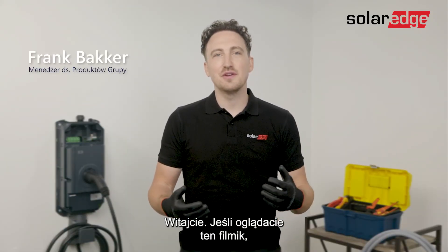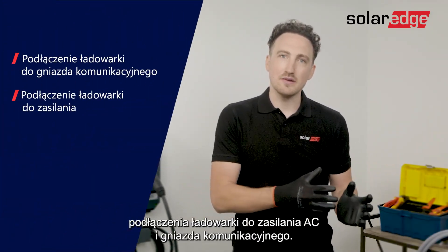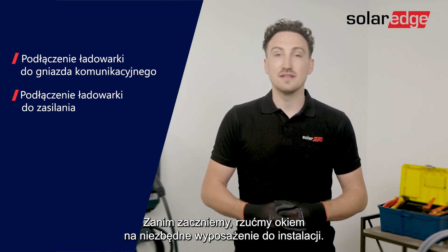Hi everyone. If you're watching this video you've probably bought the Solerad EV charger — great decision. In this video we'll go through the process of connecting the EV charger to the AC wires and the communication. Before we start, let's have a quick look at what you'll need for the installation.